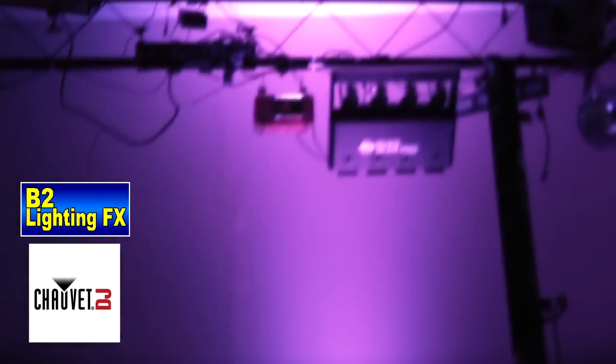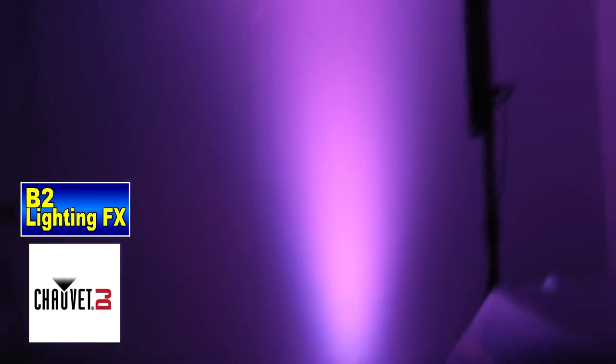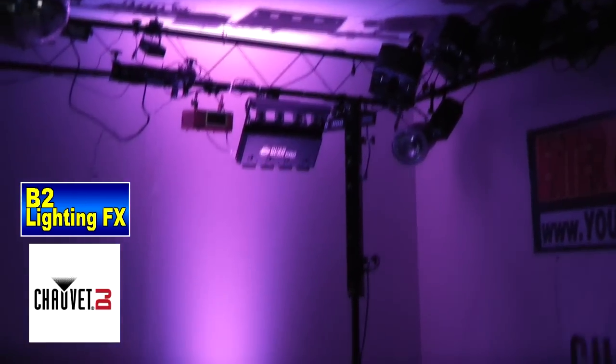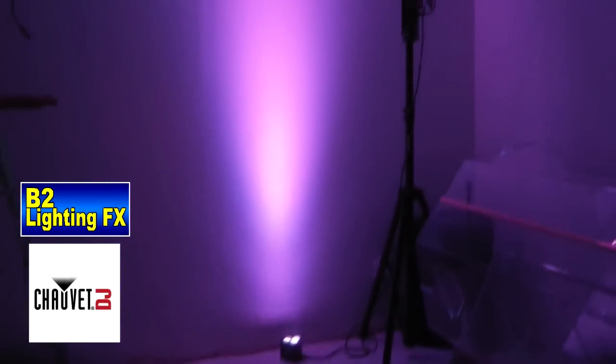We put this in the showroom — take a look at this, going up the wall as an uplight. On camera it does not look that great, but trust me, in person this light looks amazing. For some reason the video overcompensates for the light. Our showroom is about 10 feet high, and the light itself will probably go up to a 15, 18, even a 20-foot ceiling. Looks tremendous.